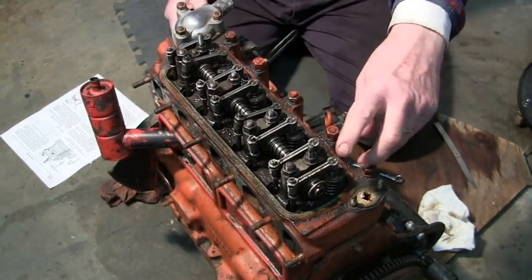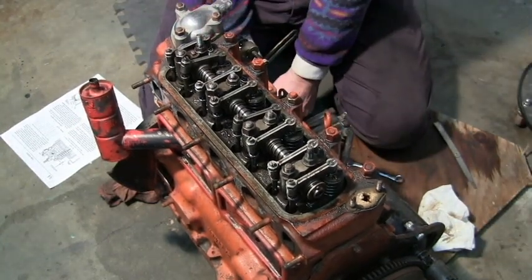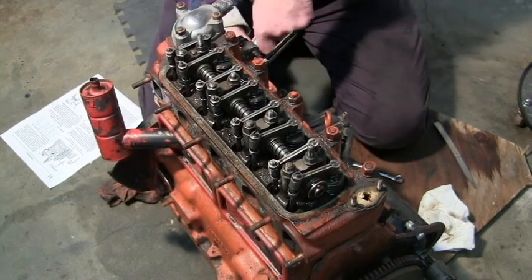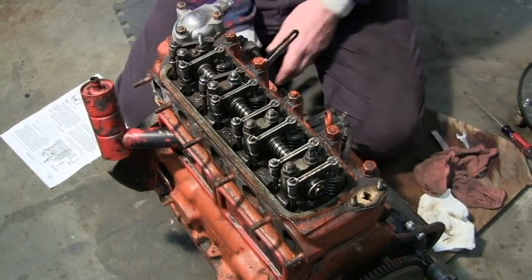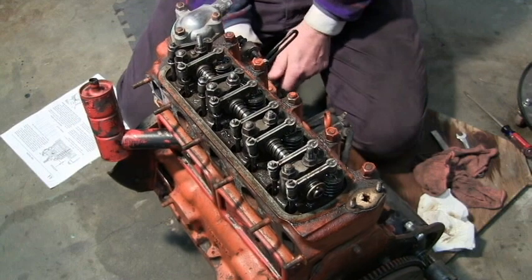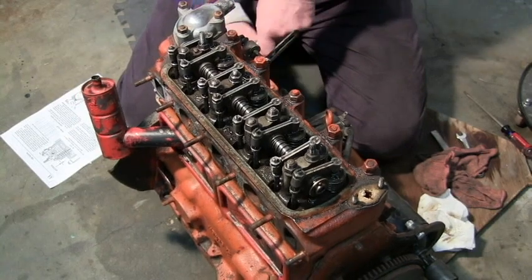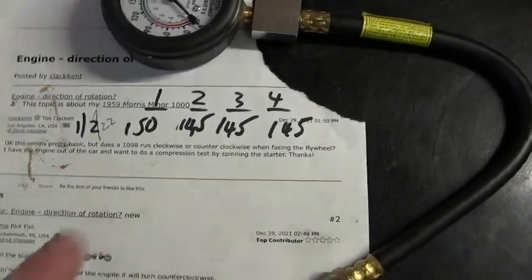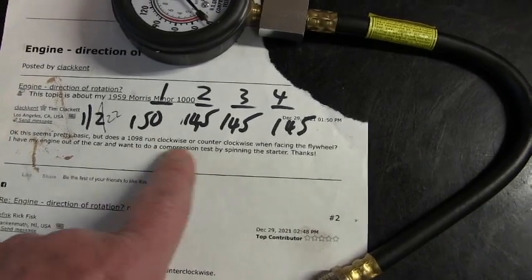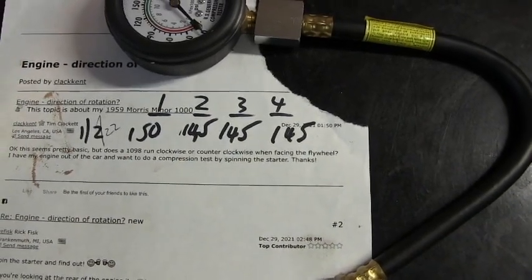The final one is number 8, and for number 8 to be adjusted I need to have number 1 all the way down — that is the rule of 9. I've done all of them now. I'm going to turn the crankshaft a few revolutions and then recheck it. When I rechecked the compression after doing the valve clearances, I got some good readings: 150 on cylinder 1, 145 on the others. Those numbers are within 10%, so I'm concluding that the compression is pretty good and we can move on.